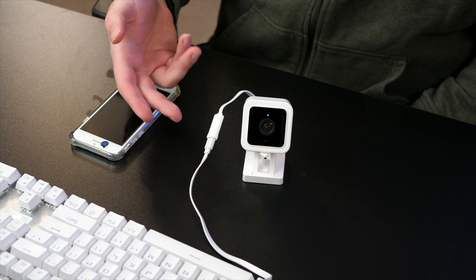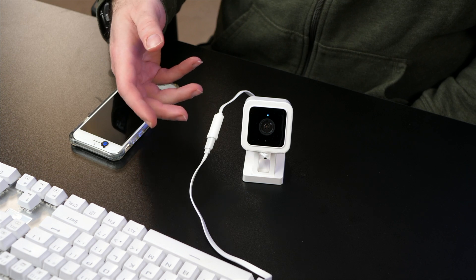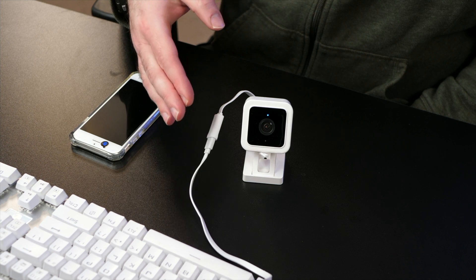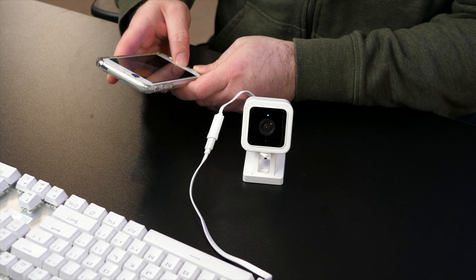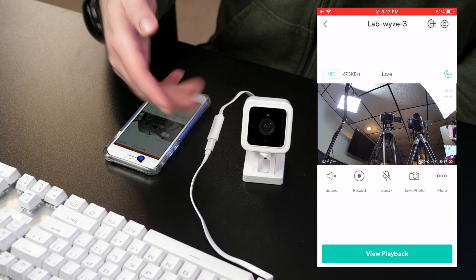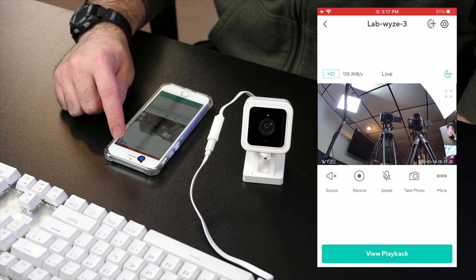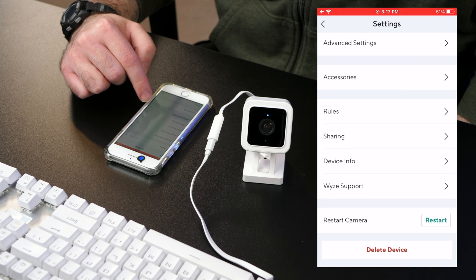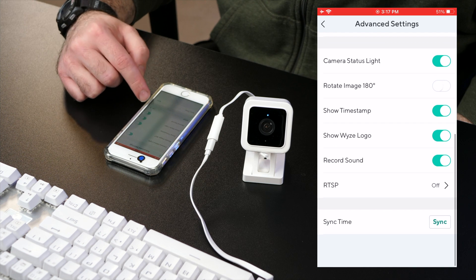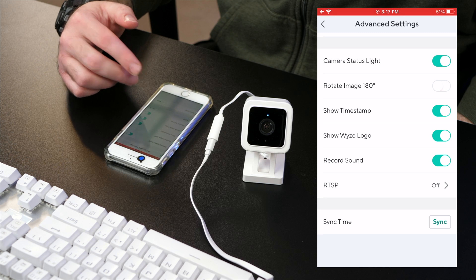And it's done. You'll know it's done because it'll be a solid white light. Throughout the process, which takes a few minutes, you'll see it turn off and turn back on — you'll hear a couple of clicks and noises. Then it will turn white. When you open the app back up and go to the live view, you should now see the camera. When we go back into settings and go to advanced settings, scroll all the way to the bottom, and now you should see the RTSP option, which you did not see before we did this update.